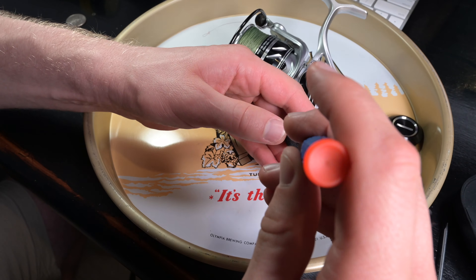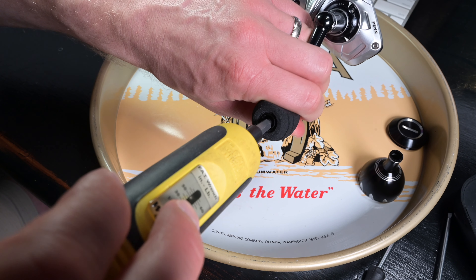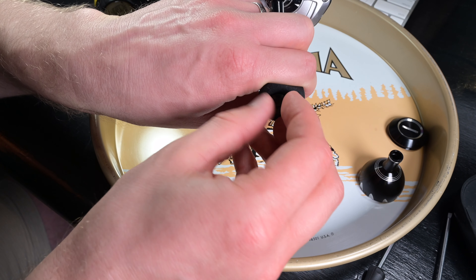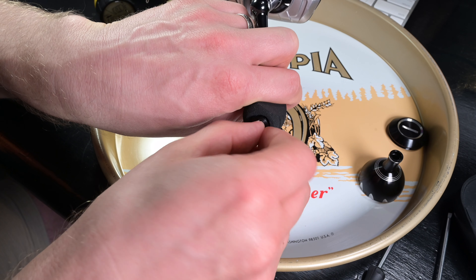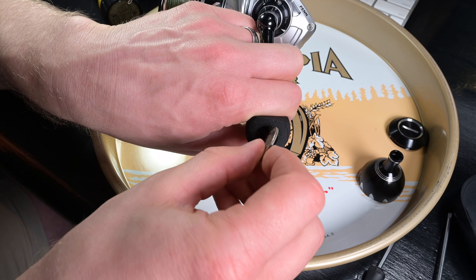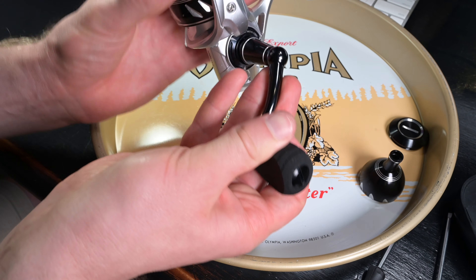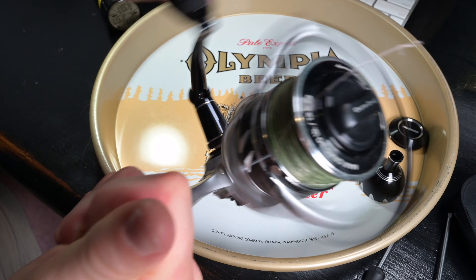There we go — tighten it just a little bit with the bigger flat head. You don't want to strip it, just until it's snug. It has a little lock thread on it already, so it should stay put. Then we're going to take our end cap, which has an O-ring on it, and we're going to tighten that on there with our quarter. There we go. So now we've got a new handle knob on our slammer. Super easy. That's pretty comfortable — I mean, it ain't bad at all.